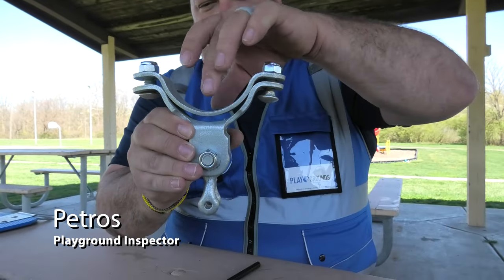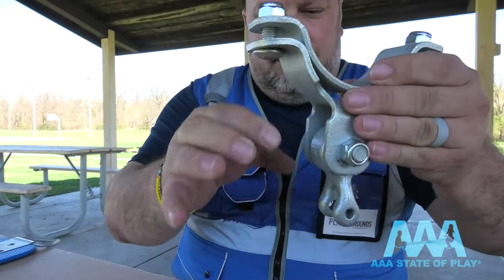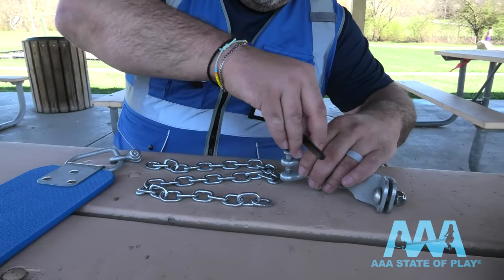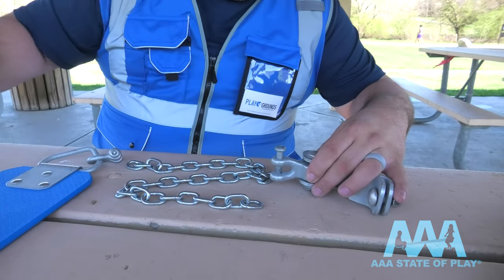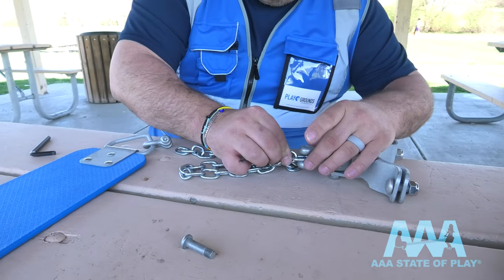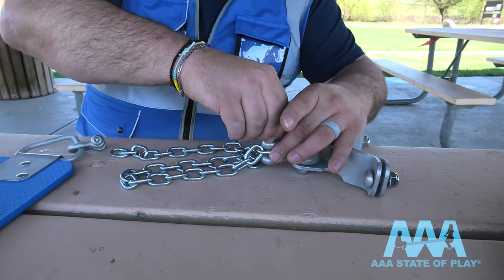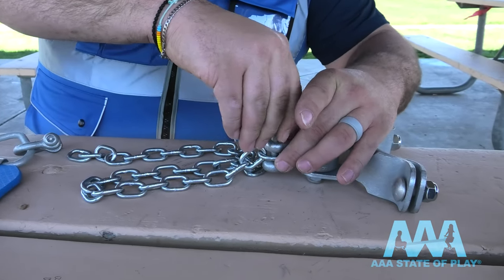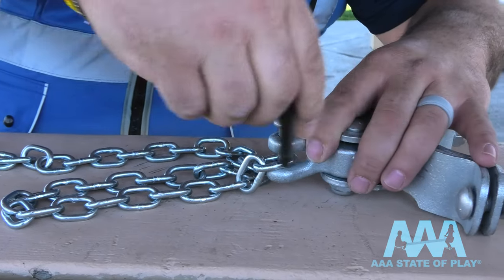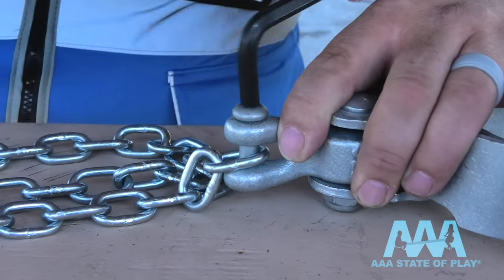When you're ready to replace your swing hardware, here is a top hanger that goes to your top post with the pendulum and the clevis. Start with your allen wrench and loosen the bolt to the clevis that's connected to the top hanger. Then slide your top link chain and bolt back in place, take your allen wrench, and tighten the bolt until it's nice and secure.